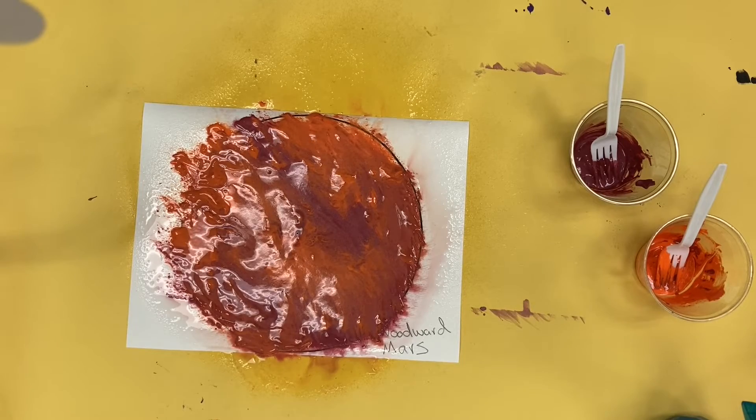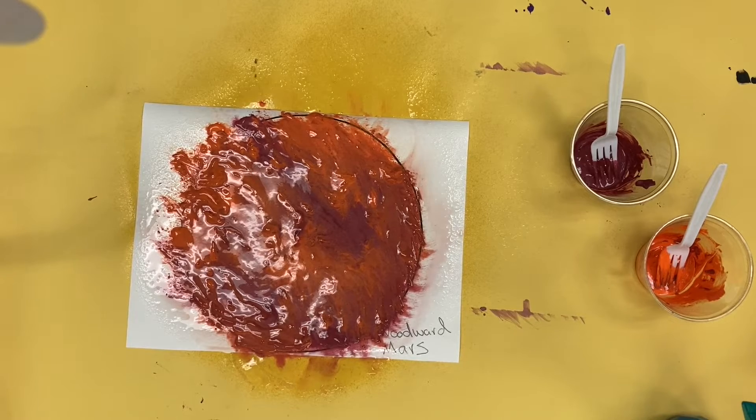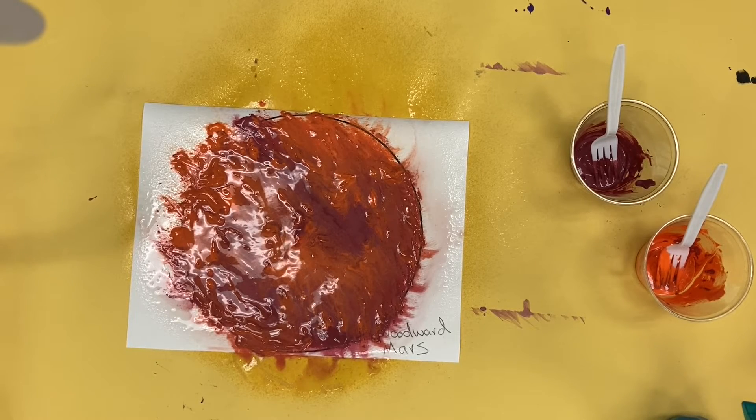When you are done, put all your materials away. Wash your hands. Leave your paper on the tray so it can dry, and clean up all your stuff — you are finished with today's part of our project.